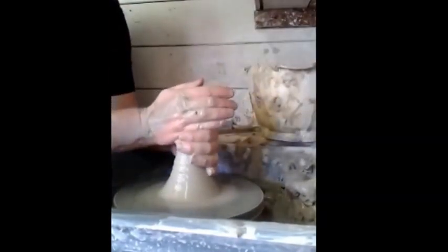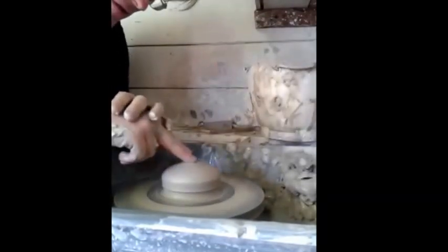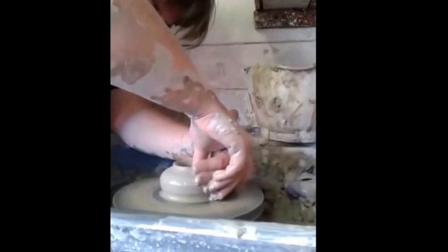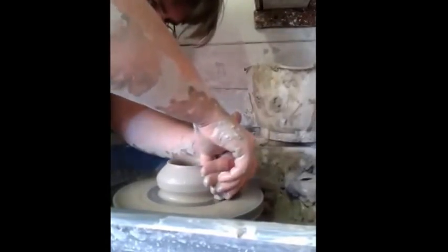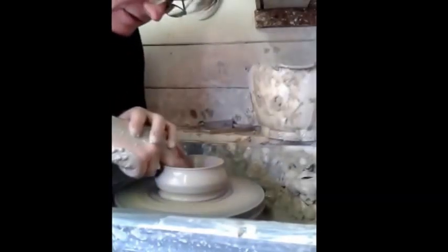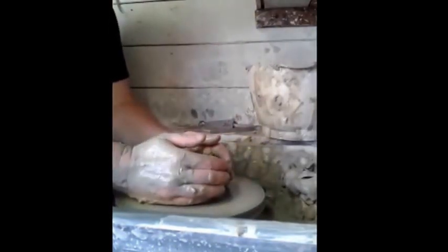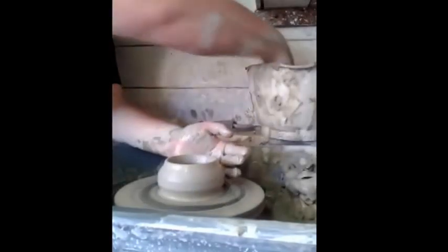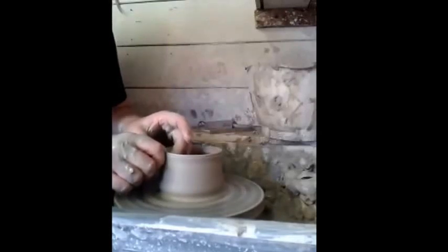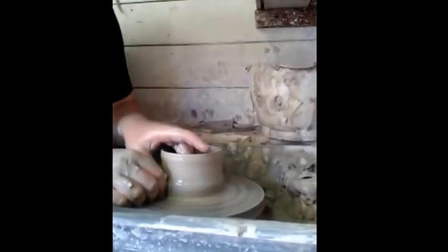I'm just going to center it. OK. I've got a little wobbly at the top so I'll just do this once — you should do it twice if you're a proper potter, unlike me. The rod will open up, it's all OK. Sort of flatten off the base, try not to go too far down because you'll go through the base. That'll do.